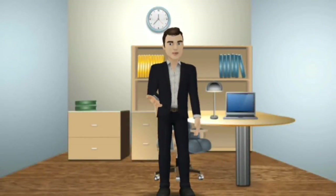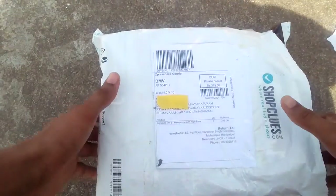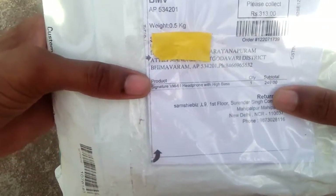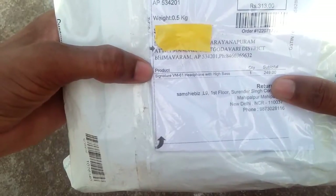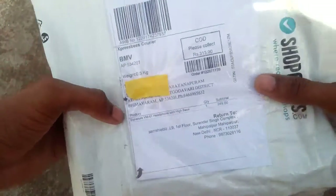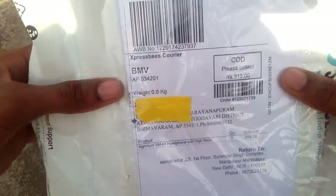Hi friends, welcome to Tejurad Telugu YouTube channel. This is the Signature VM-61 headphone with high bass. This is the shop for $3.13.